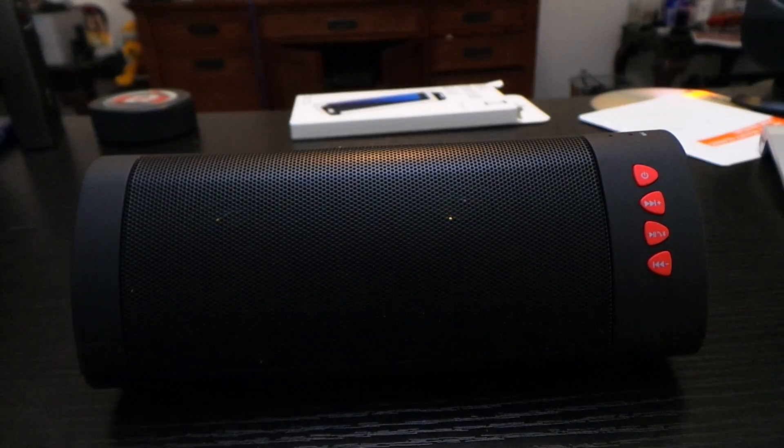If you're really looking for a nice Bluetooth speaker, I'd really recommend picking one of these up. Hope you liked this video — please like, subscribe, comment, and share. If you're interested in this product, I'll leave the link down below, and I'll see you in the next one.